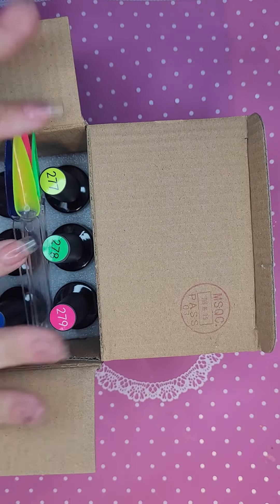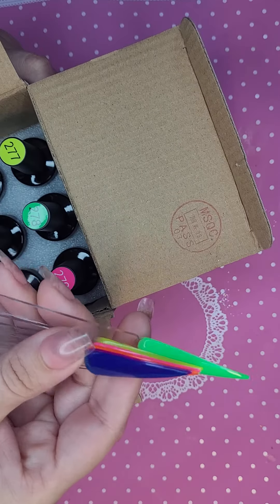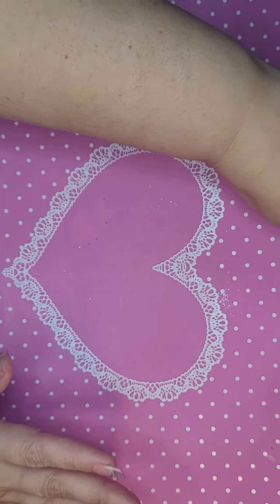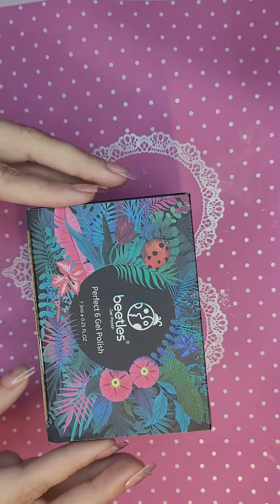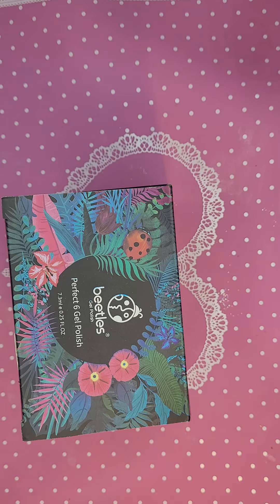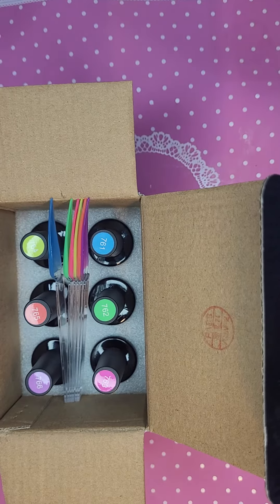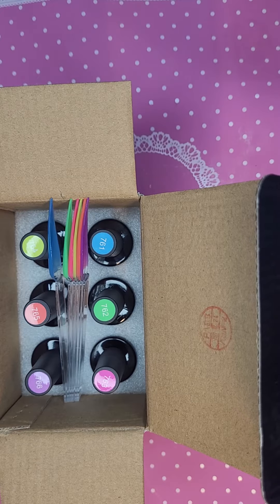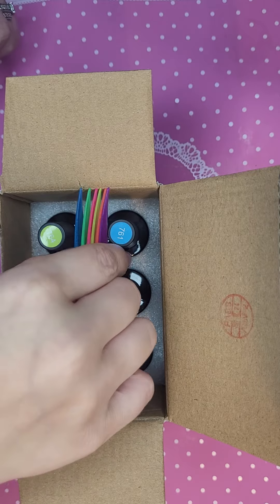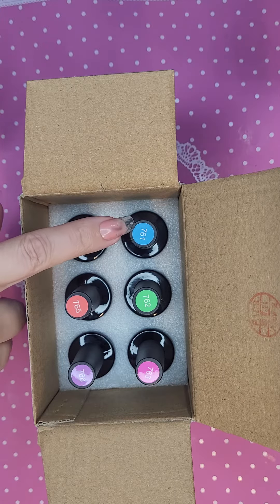I got these off Amazon, very cheap. This is two coats plus a top coat. They're self-leveling, very nice polishes for a very affordable price. This next kit is the exact same — 7.3 ml, six bottles come in the kit. They are nine-free, toxin-free, low smell, no harm to skin — all that stuff that your typical Beetles represents.